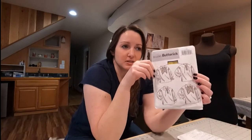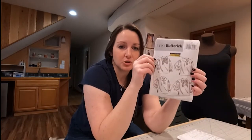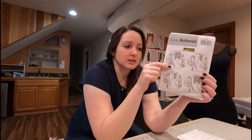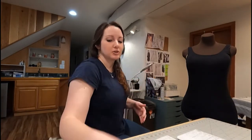Right before we dive in I wanted to show you just three quick measurements to take before you get to the store so that you know what size you are on these patterns. So quickly let's show you how to take your bust, your waist, and your hip measurements. Those are kind of the holy trinity of measurements — you'll always need those for different projects.